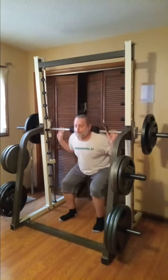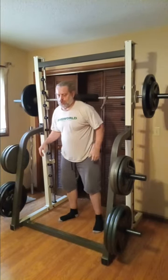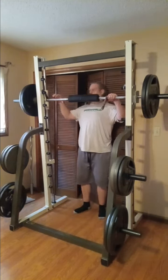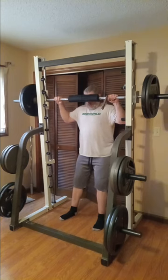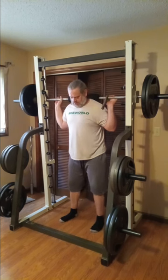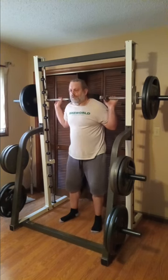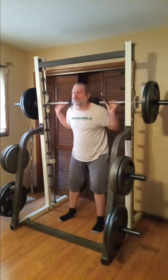I do legs and chest twice a week now and I do deads twice a week now. If you follow my routine, I really like it and I'm going to stick with it for a while. I've really gone back to a lot of the basics and got away from a lot of the other things — after selling my hack press and my high-and-low lat pulldown machine, I'm really at the basics here with a couple of racks, barbells, and dumbbells, and I'm enjoying it.